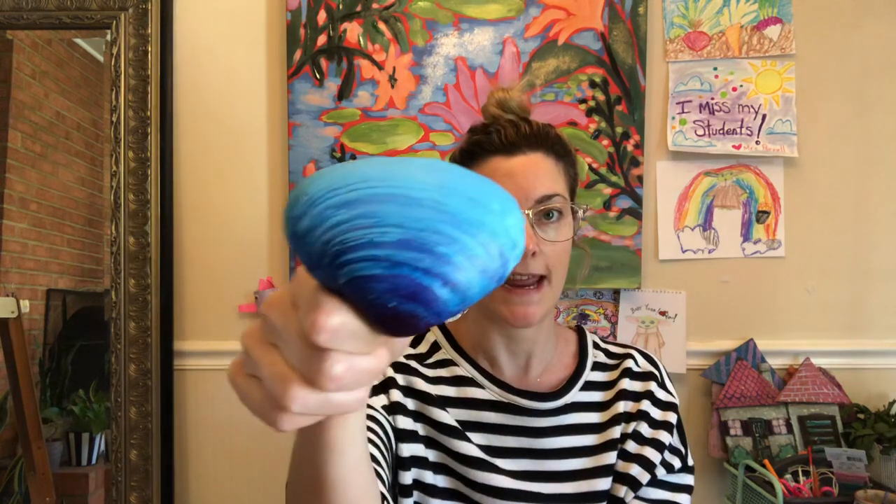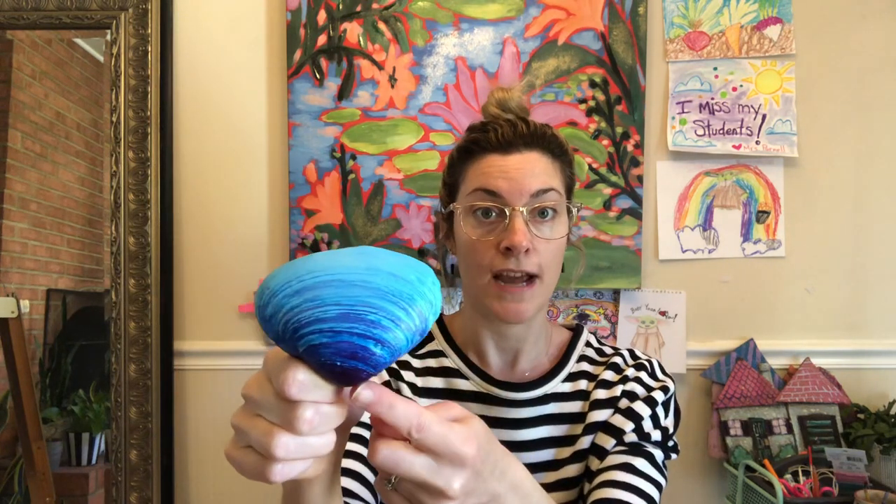A beautiful color fade. This is actually called monochromatic because it's all blue and it goes from a light blue down to a dark blue. So it's all the same color, just different shades and tints — monochromatic. And then here we just have a color block.